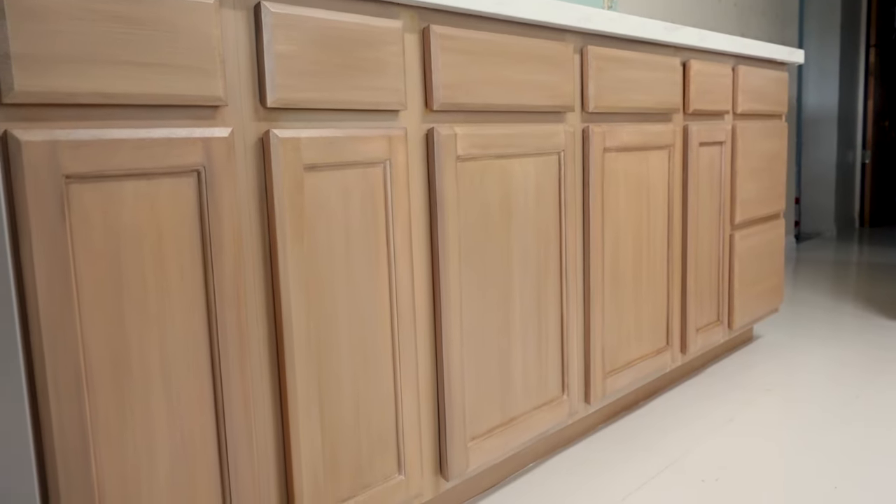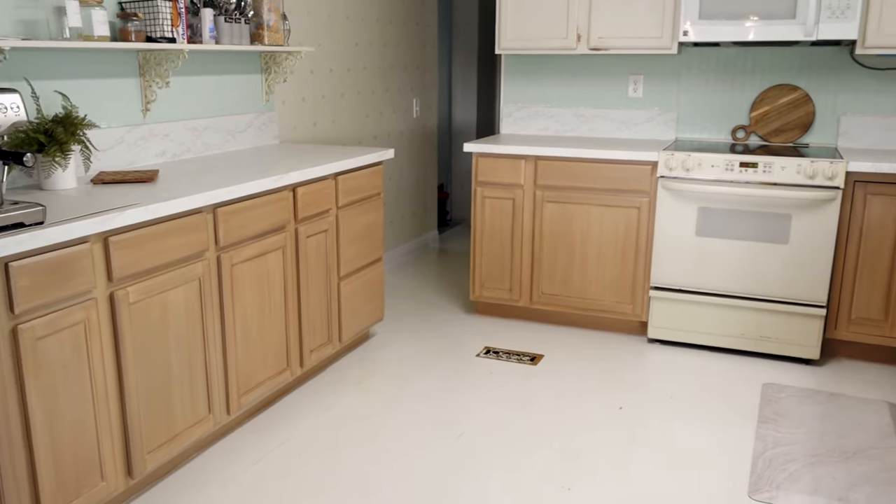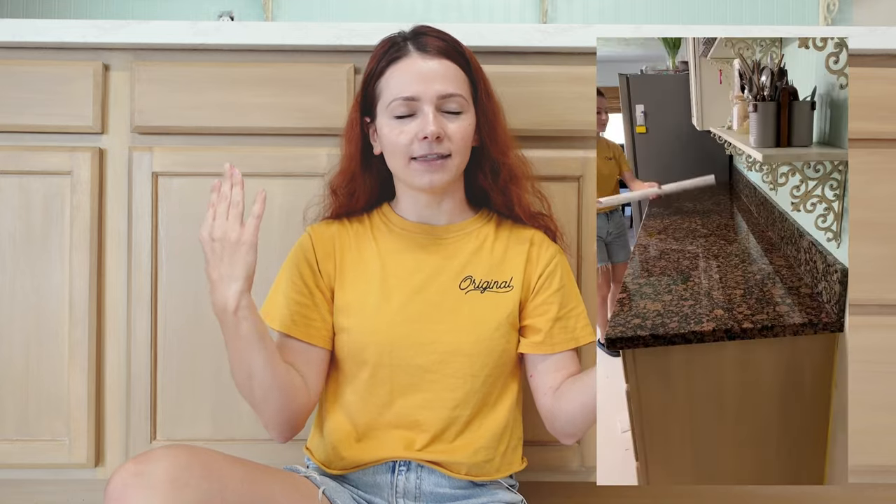I'm hoping to get some black hardware for the cabinets. Originally I was thinking vintage brass, but I feel like it will take away from the wood and maybe distract too much — I do like the rustic look and want to keep it that way. I am doing my countertops next, so I will be transforming that ugly orange granite. I'll see you guys in the next video!